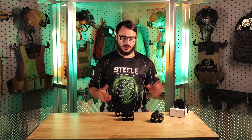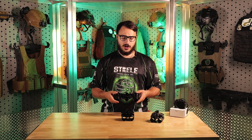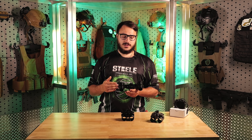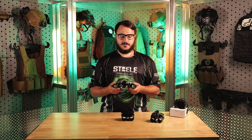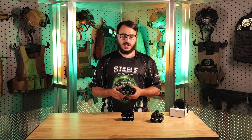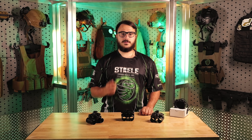If you're running a heavier system, this gives you the ability to run extra weight. Guys, I hope you enjoyed this quick update on the Steel Industries Nighthawk. If you have any questions regarding the system, let us know — we're going to release more videos in the future. Drop a comment below or send us an email. As always, stay nocturnal.